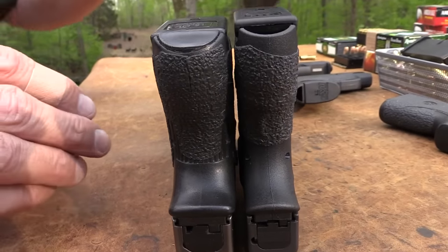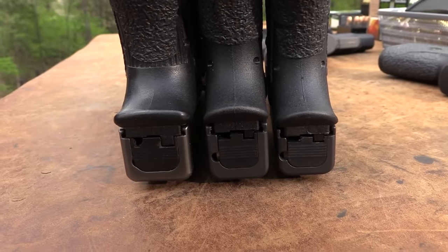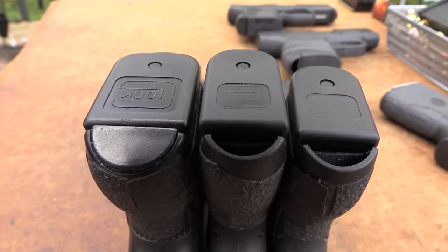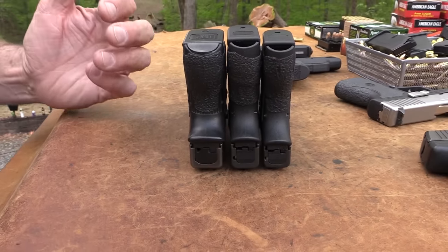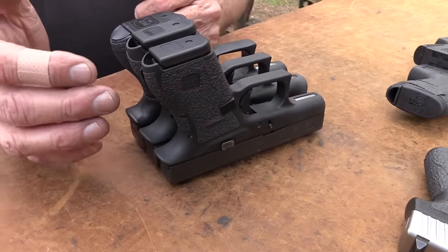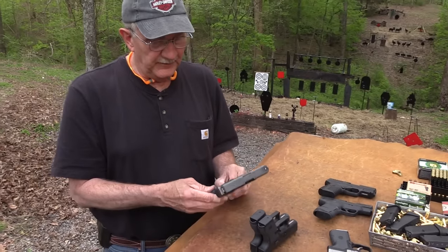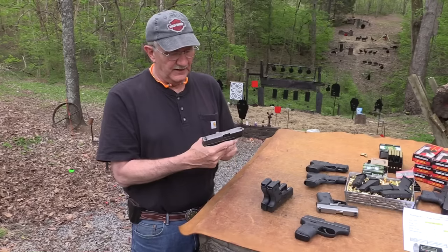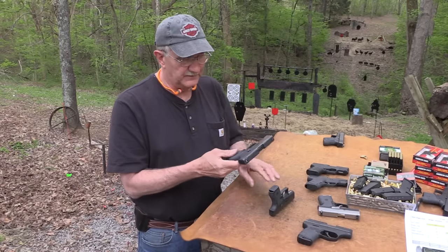Let me stick the 42 — which is the 380 that just came out — up here and you can see how they progress. Some people claim it's close to the 26, but it's really not — I think it's closer measurement-wise to the 42. You don't feel like you've got a 26 that's just a little bit lighter. You feel like you've got a 42 in your hand that's just a little bit heavier and thicker. The 26 is a great gun, but it just feels like a big block after you handle either one of these. These two are just thinner.